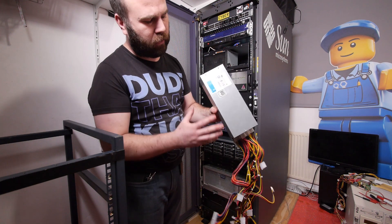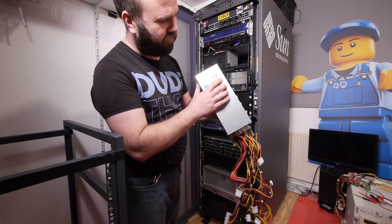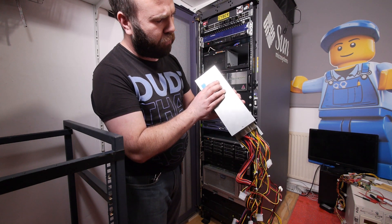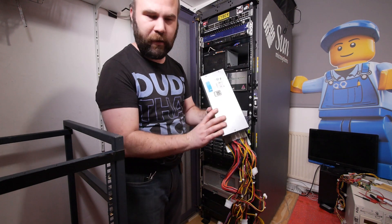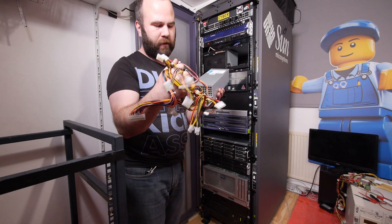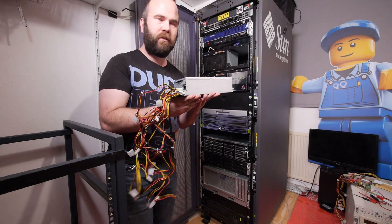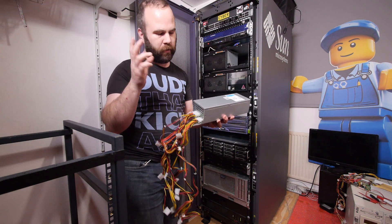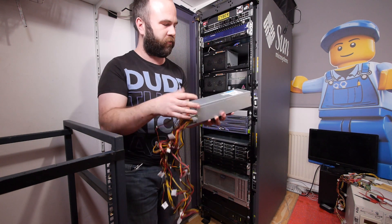The power supply I got is this 2U unit from Seasonic — it's the SS600 H2U Active PFC. The reason I got this unit specifically is that all the right cables were attached, and I paid 125 euros for it. It's used but like brand new — it's old stock.